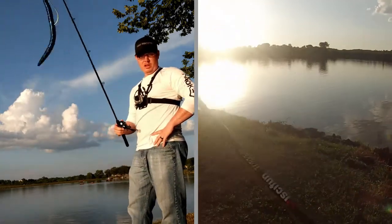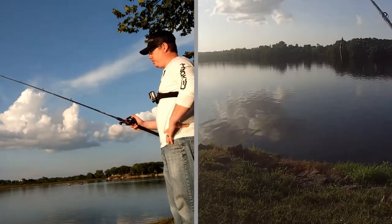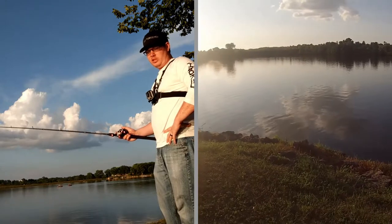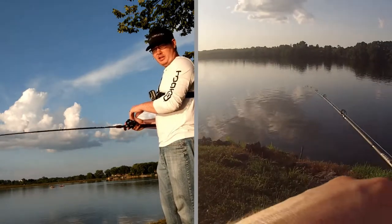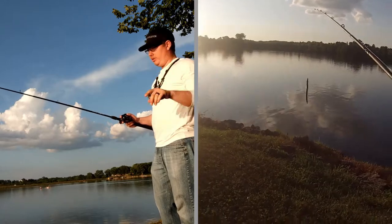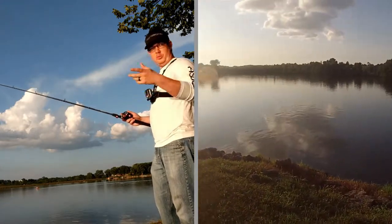Now that I've shown you how to rig it, I'm going to grab my stuff and head out to the lake for a tutorial on how to fish it. When you're fishing the Texas rig, throw it out there, let it sink all the way to the bottom, bring it up while reeling in the slack, then let it drop again. Essentially you just want it bouncing up and down on the ground. I'm going to make a couple of casts to show you and then work my way around the bank.